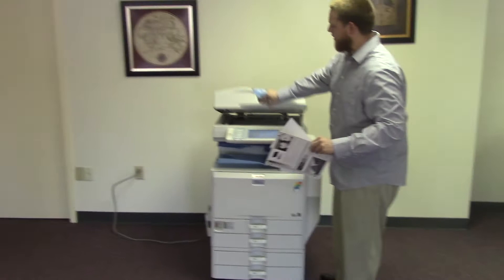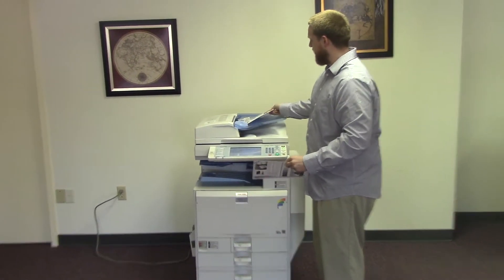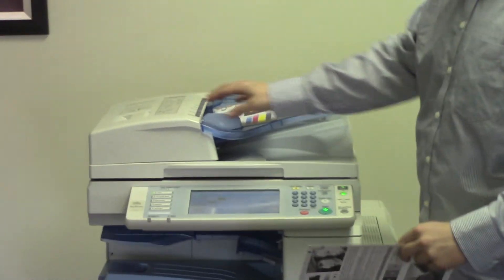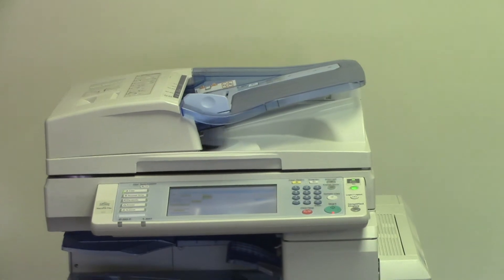Now we're going to go ahead and test out the document feeder on this machine. We're going to take our two test copies and place them in the document feeder face up. The machine will automatically detect that the copies are loaded in there.